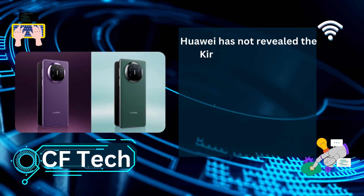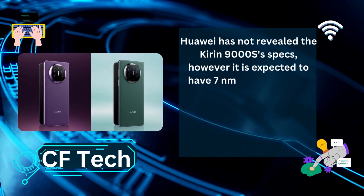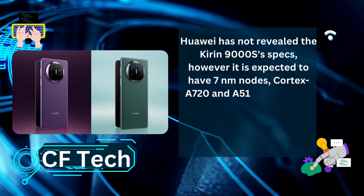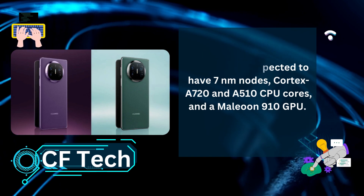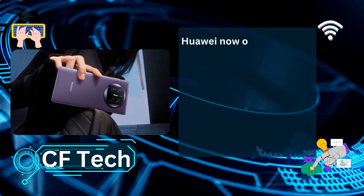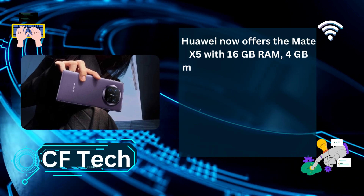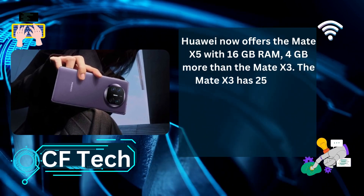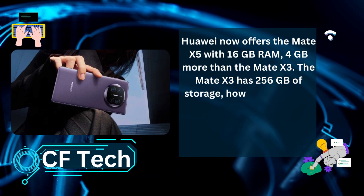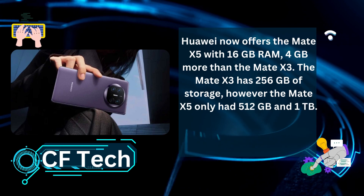Huawei has not revealed the Kirin 9000S's specs; however, it is expected to have 7nm nodes, Cortex A720 and A510 CPU cores, and a Mali-G910 GPU. Huawei now offers the Mate X5 with 16GB RAM, 4GB more than the Mate X3. The Mate X3 had 256GB of storage, however the Mate X5 only comes in 512GB and 1TB.